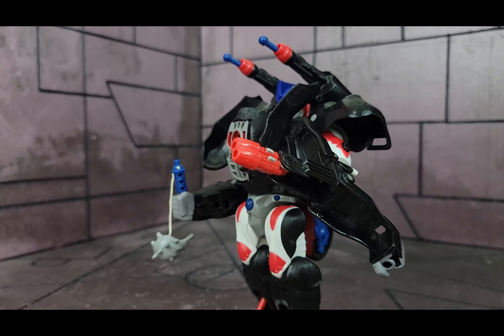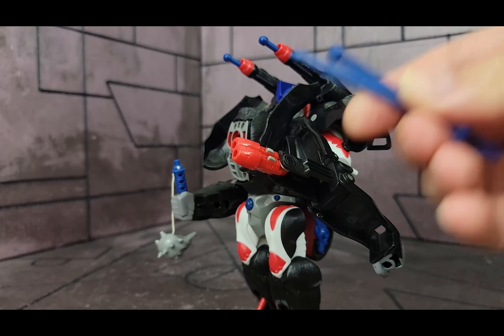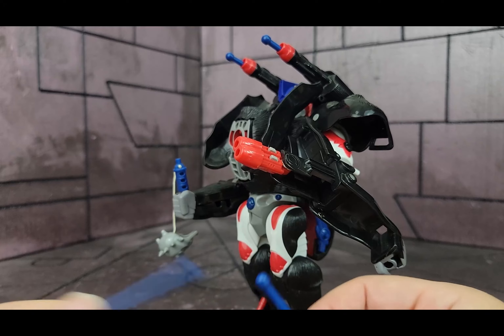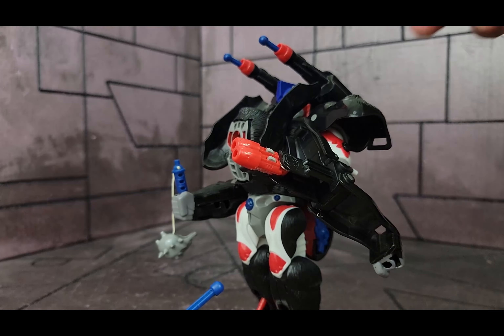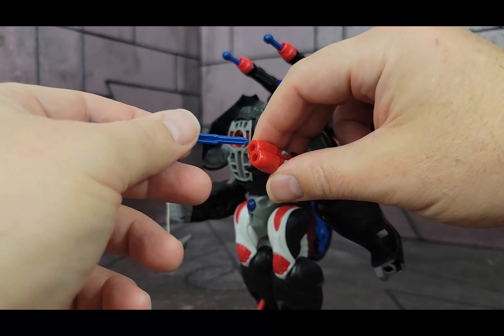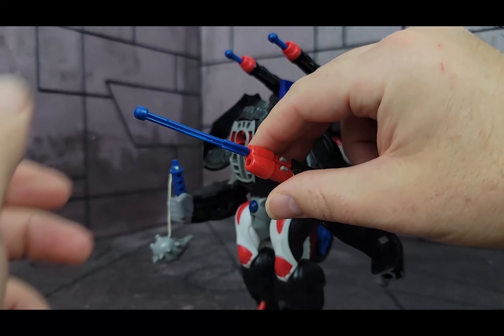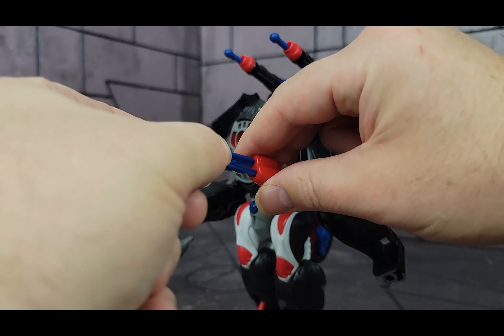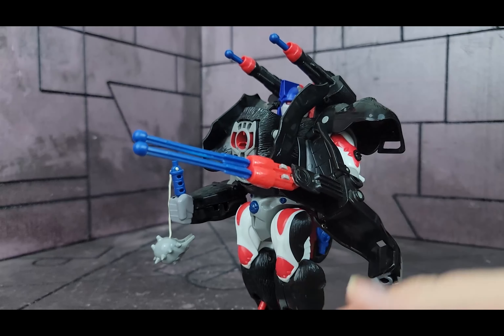He has two extra missiles right here — so he has two missiles here and two missiles here. These missiles can be stored in robot mode; they store right behind his head. But you do have to take them out for gorilla mode.